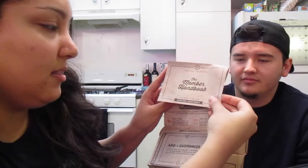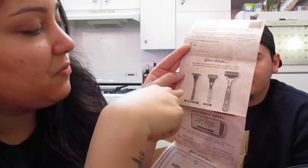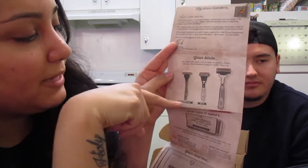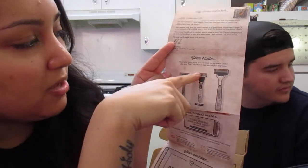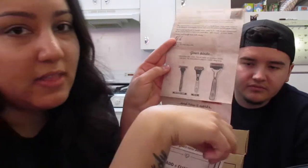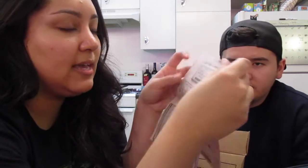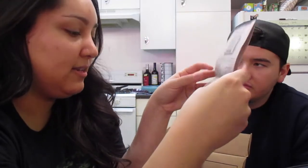Then it says the Member Handbook — welcome to the club, 'Shave time, shave money.' They have three different levels with different blades. The first is called the Humble Twin with two blades, then the four-blade Four X, and then the Executive, which is the one both me and Adolfo ended up getting. If you don't like the blades, you can go down a size. Every month they send you four new heads.